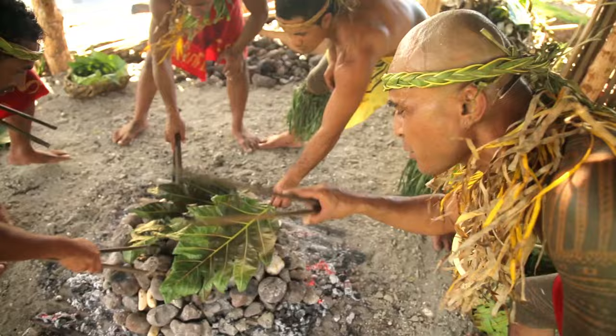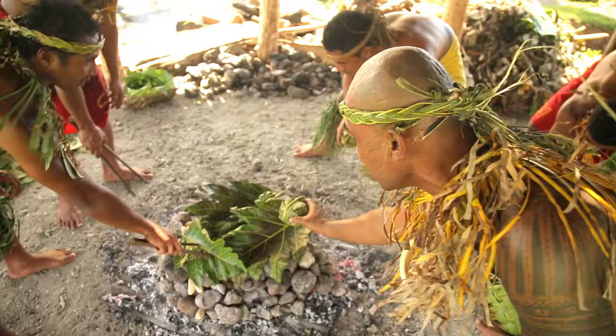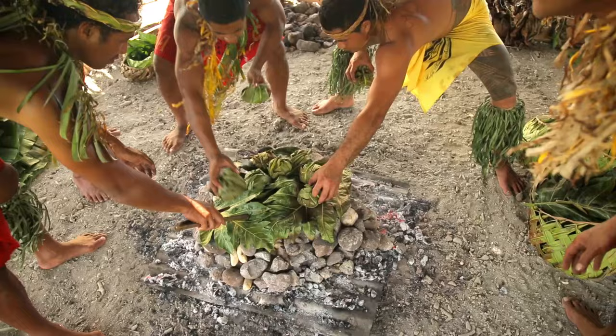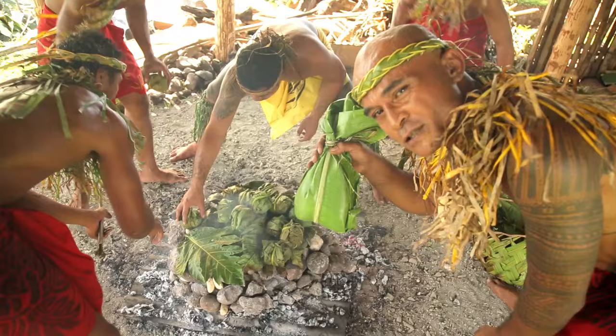Once we've got the food in and covered up with rocks, the next level is putting the palusami on top, because the palusami — or luau — doesn't take that much heat to cook. That's the reason why we put the leaves on top before we set the luau on. With the fish, it goes on top too, because all it takes is more like steam to cook it.